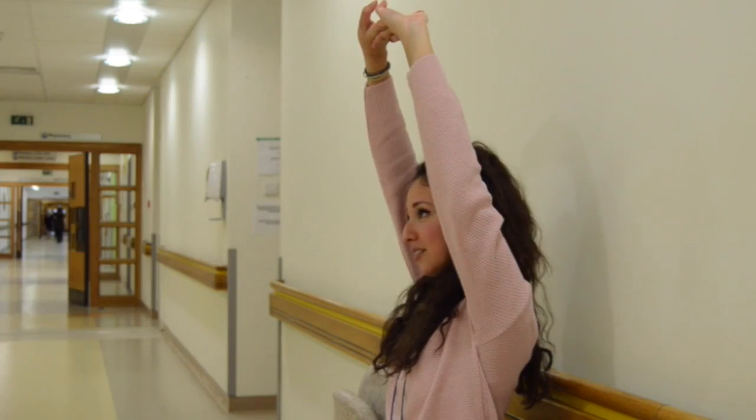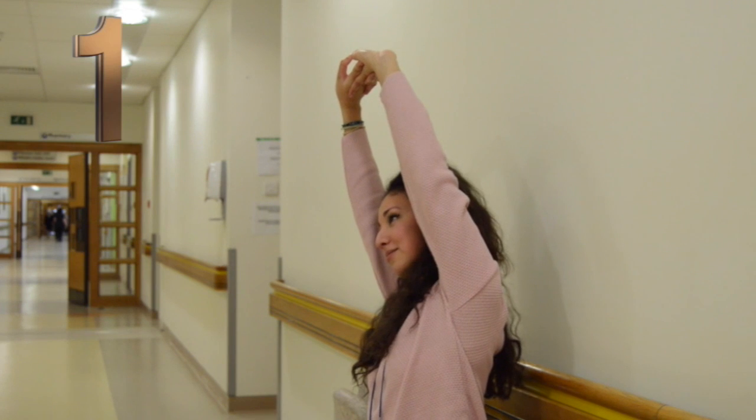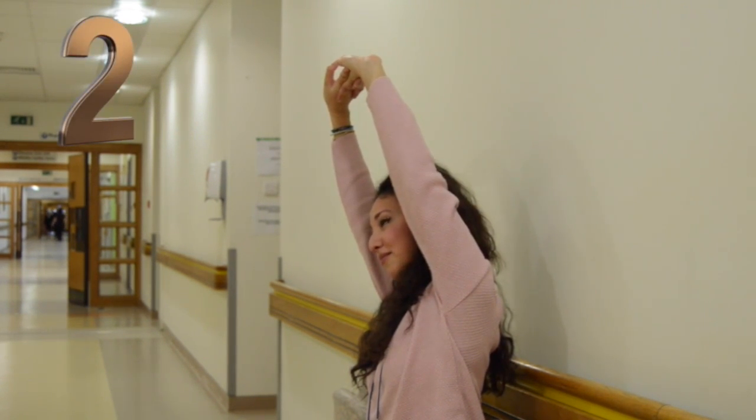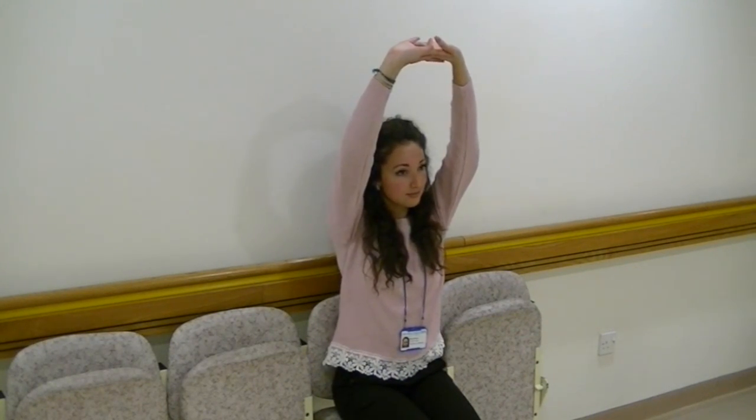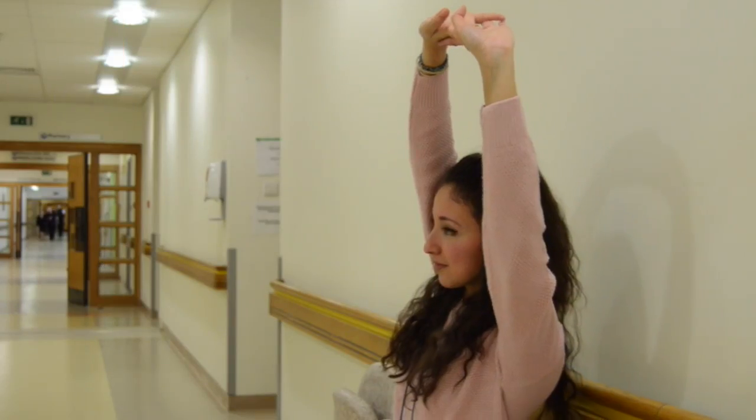Link your fingers. Push up to the sky. Stretch up and reach tall. Lean to the right and hold for one, two, three, four, and back to the middle. Lean gently to the left. Very good. And relax.